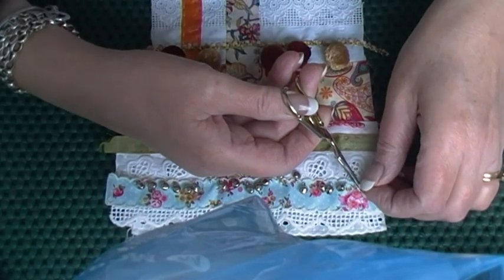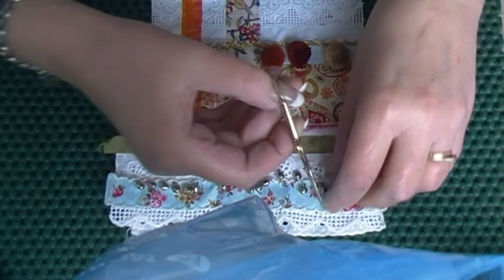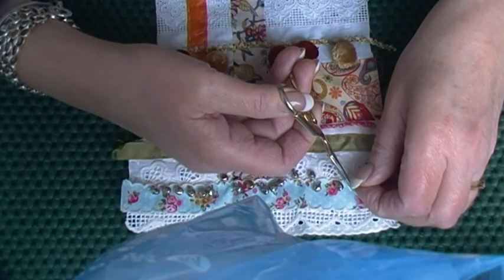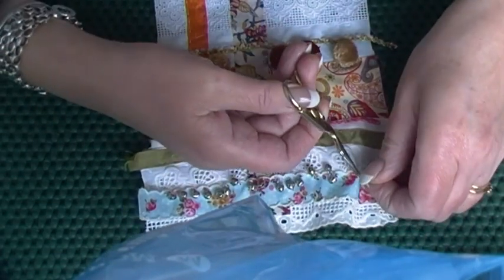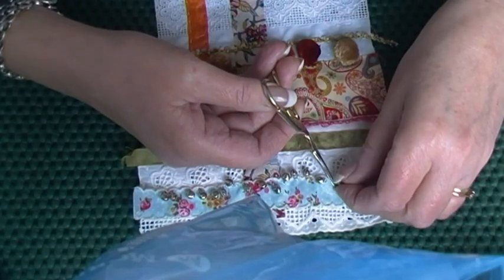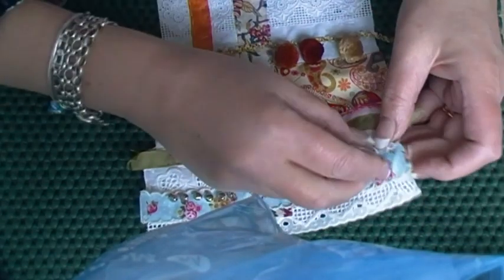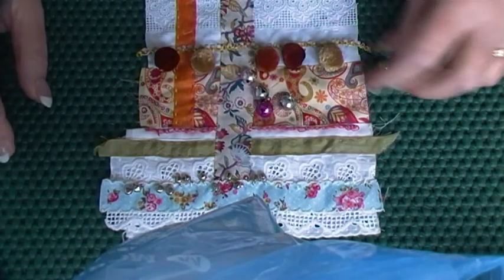I probably won't take them all off on camera. I've got to be careful doing this, and I'll have to come back to it and get rid of the threads on the front. But if I take enough off to give myself some space, because I've got an idea for something else I want to put on. I'm just putting them in a little pot at the side of me. I found these little bells, and I think these might work better.